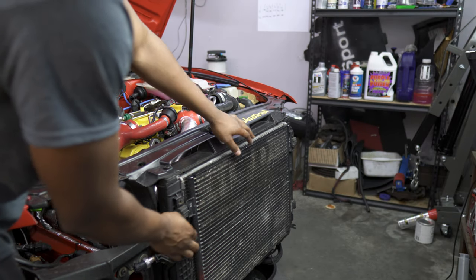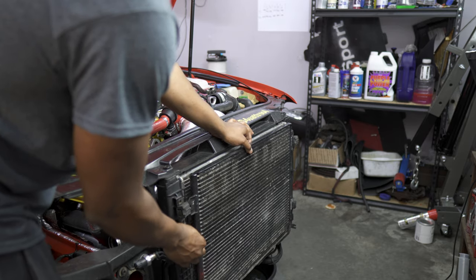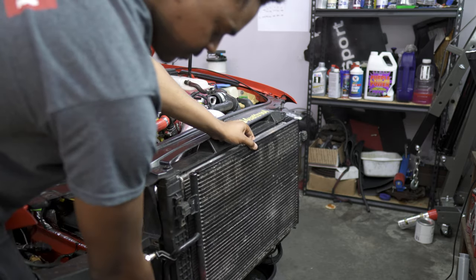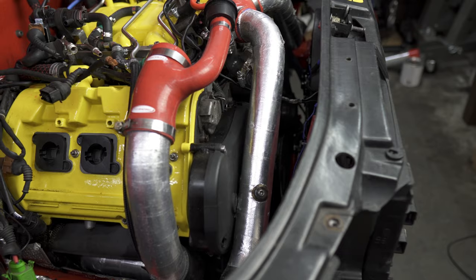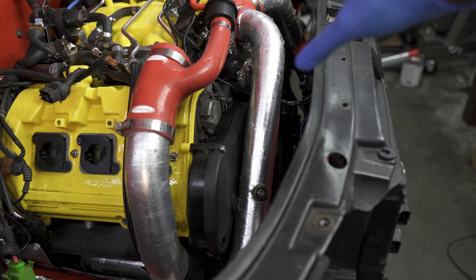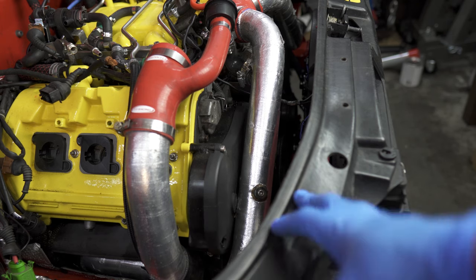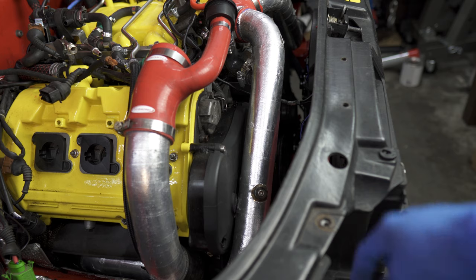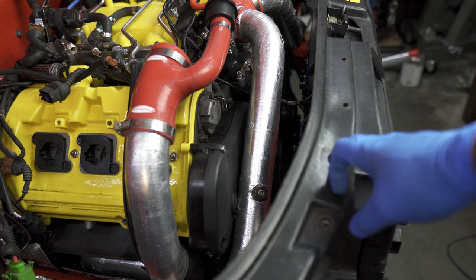Now that the bolts are out of the way, we can remove our condenser—pull out then up to release it from one side, then the other. Swing the condenser out of the way. In this position, we give ourselves plenty of space to work on the engine without having to go too far. Since we're removing the engine, our next step is to actually remove the lower coolant hose, which is on this side—go ahead and do that now.